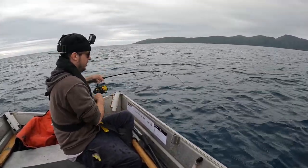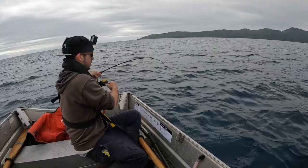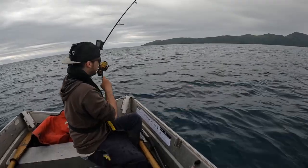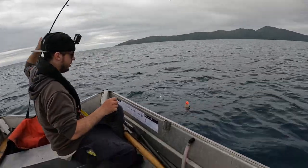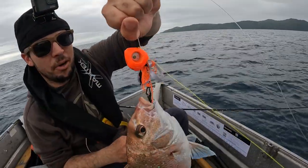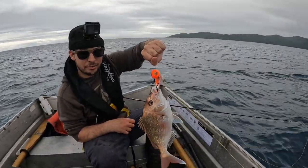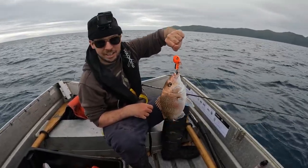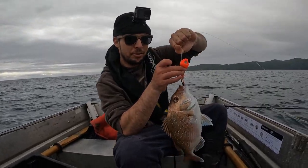Another awesome fish on the Glow Bite Grumpy Fish 140 gram. Love to see it - that'll be coming home. I'm trying to get some fish for our families and other people around Christmas. I've let go lots of fish and haven't been out here in a month. Glow Bite Grumpy Fish 140 gram doing the damage.